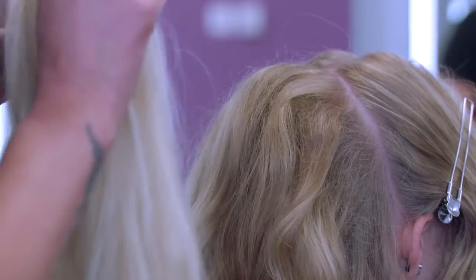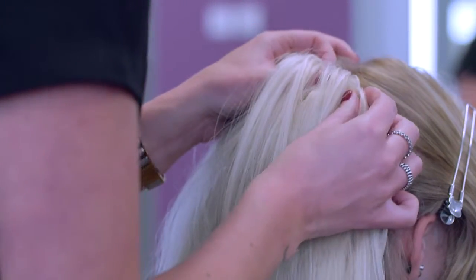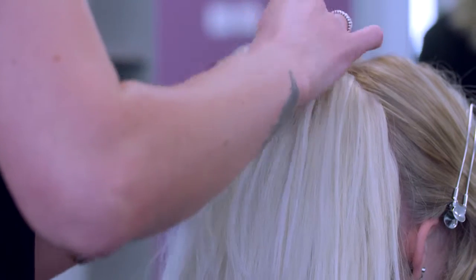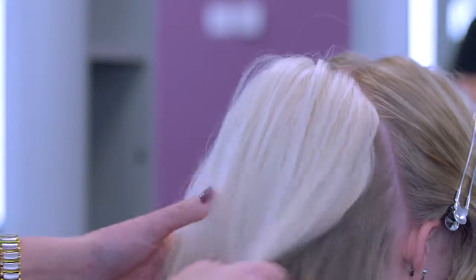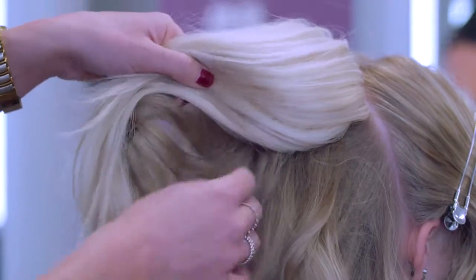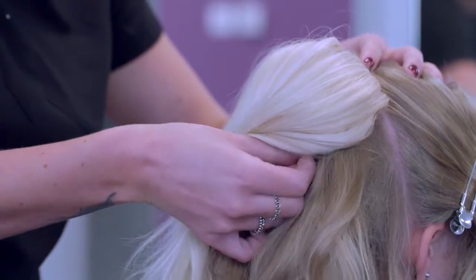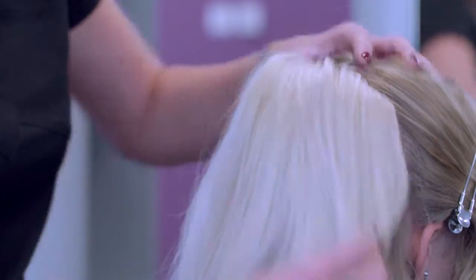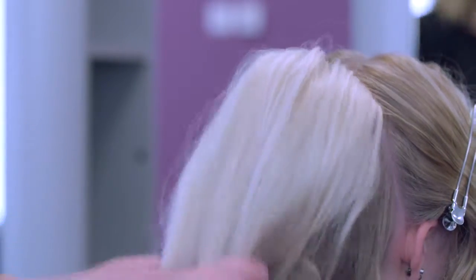Make sure the hair piece is free from tangles and the snapping clips are all open and ready to use. Correctly position the hair piece and clip the slides into place. Once applied, give a gentle but firm pull on the hair piece to test that the clips are properly secured.